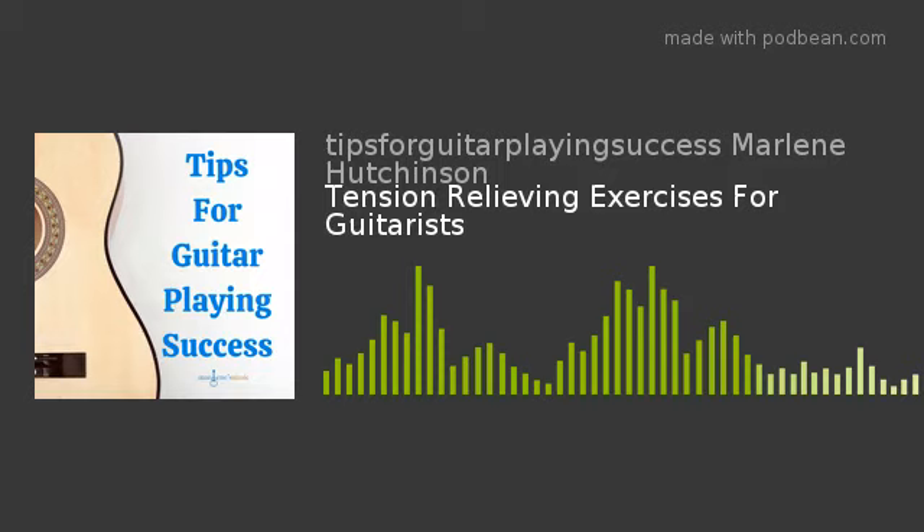I'm Marlene Hutchinson, and welcome to Tips for Guitar Playing Success. As many of you know, I've been sharing my guitar playing tips every Thursday for more than eight years.